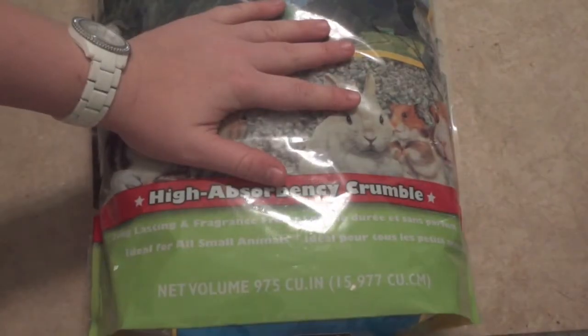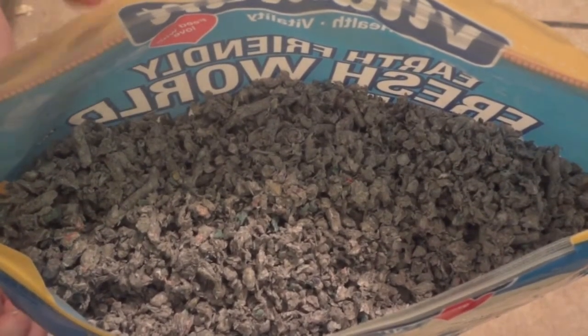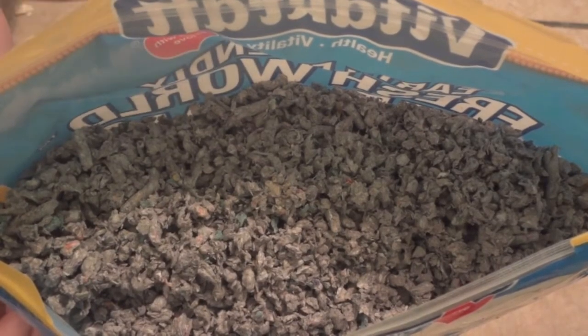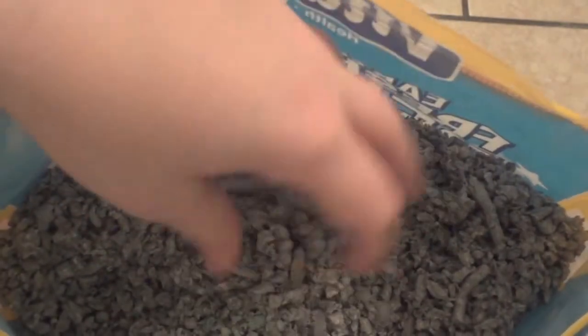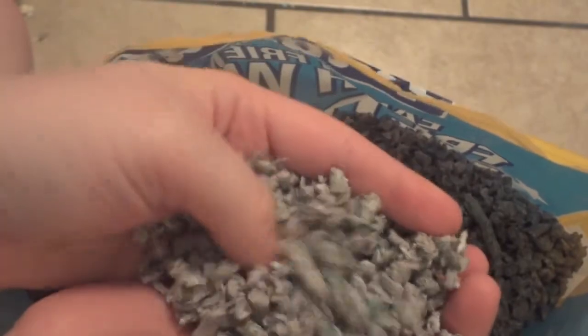I'm going to go ahead and open this up and take a closer look. Here is the actual bedding. I forgot to mention that, like all of Vitacraft's bedding, it comes in a resealable bag, which is very handy especially if you buy a really big bag so you don't have bedding spilling everywhere. As you can see, these are really small crumbles — there are a few bigger pieces but overall they are really small. While it's not super soft, I think it's going to be really good for burrowing.